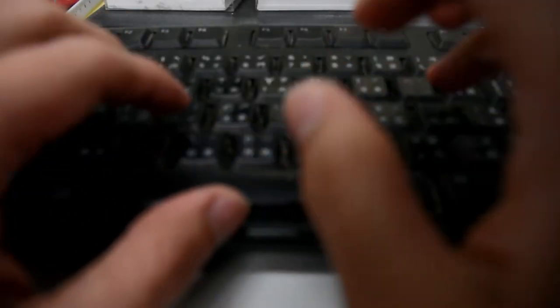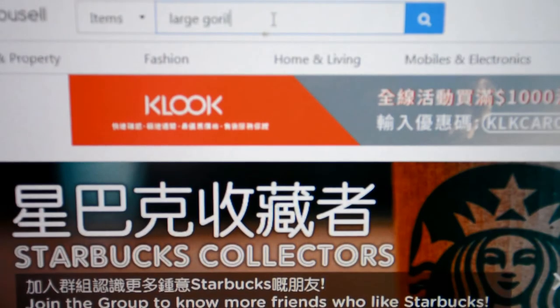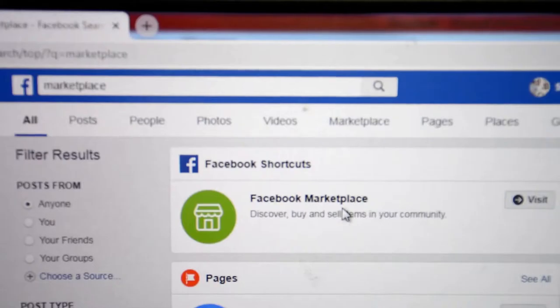Before I buy something, I search first for second-hand items. So I went to Carousell and searched, but found nothing. I tried Marketplace as well.